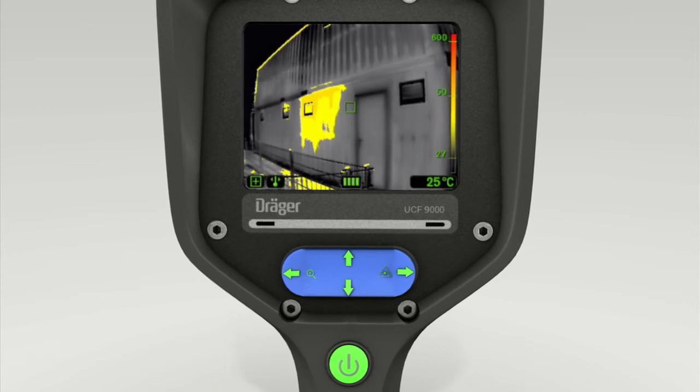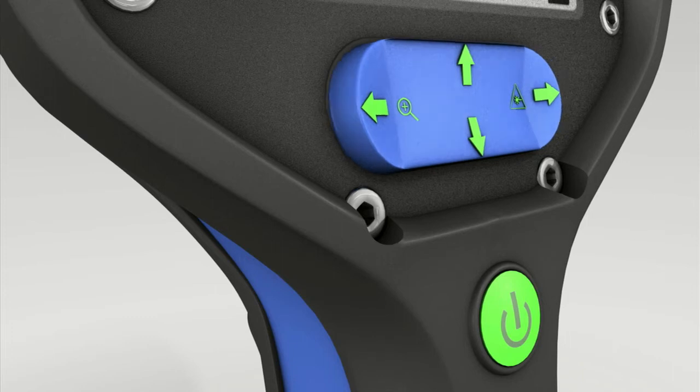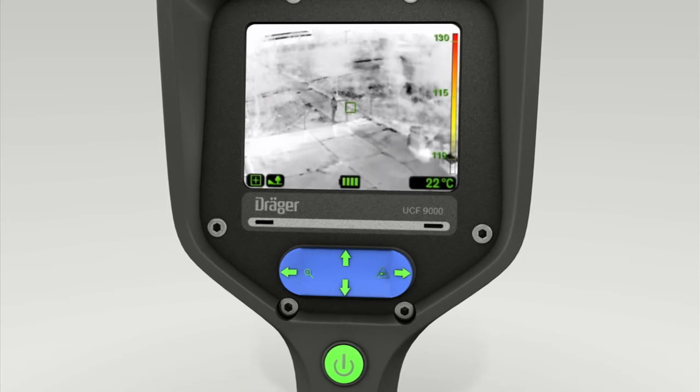The next mode is outdoor. To access this mode, first press the lower section and then the right-hand section of the toggle switch. Press the bottom of the switch to confirm this setting. This mode uses its high contrast in the lower temperature range to help locate people outdoors.